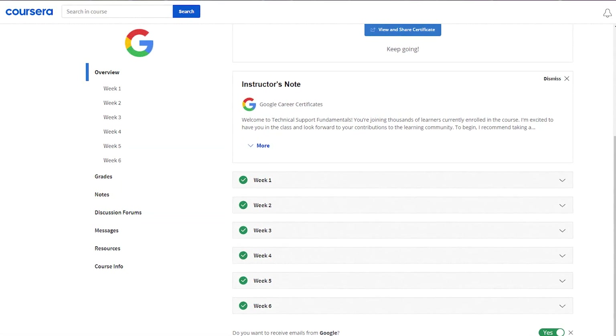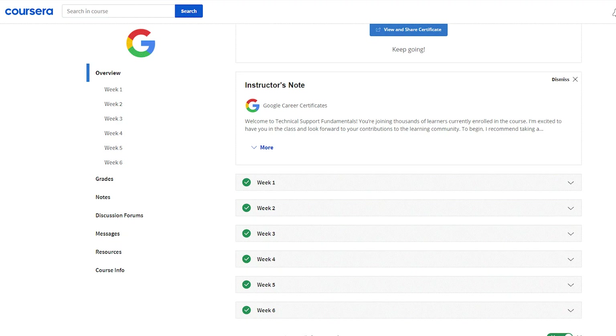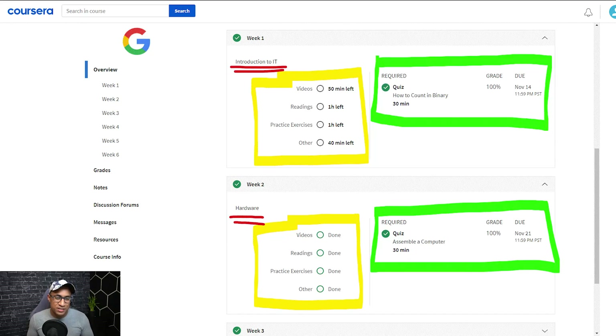There are actually six sections to this program. It doesn't have to take six weeks, but it's divided into six different sections. The first section is basically an introduction to IT in general — there are a few videos, you learn how to use binary and do binary conversions between binary and decimal, and then there's a little exam at the end.